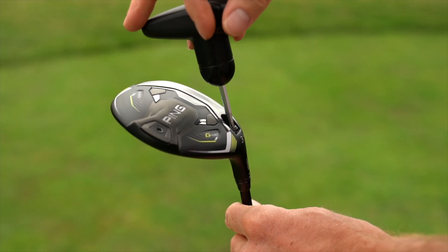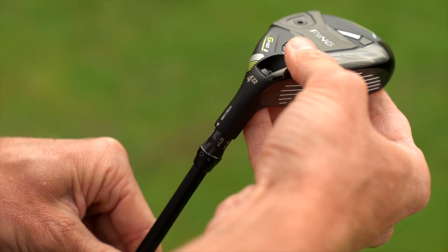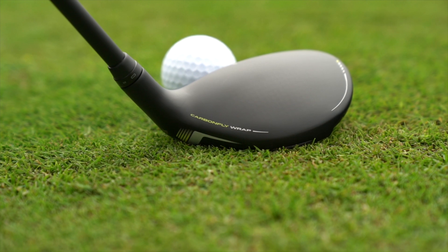Both the fairway woods and hybrids rely on Trajectory Tuning 2.0 to help dial in your ideal ball flight. The eight-position hosel allows for loft adjustments of plus or minus 1.5 degrees and lie changes up to three degrees flatter than standard.